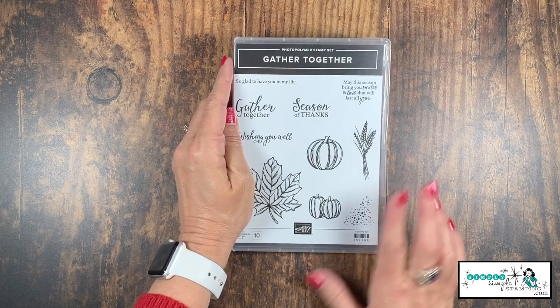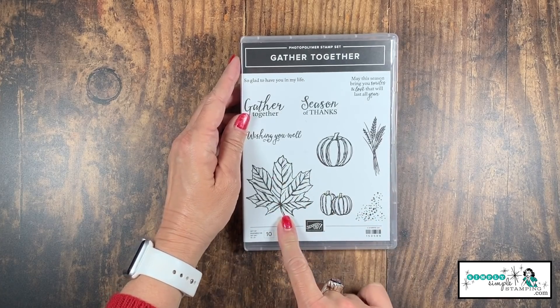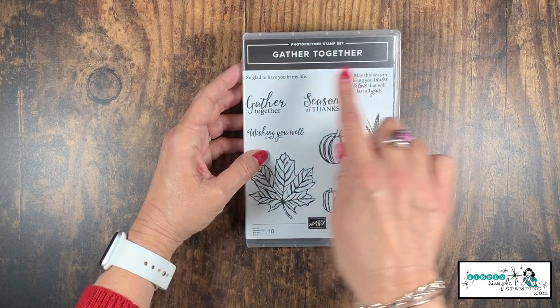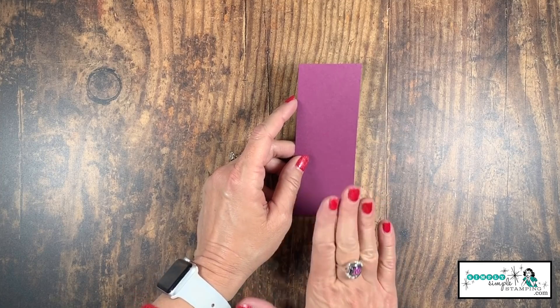The star of the show is the Gather Together stamp set — this one is perfect for all your fall cards. I love this great big leaf and the sentiment 'Gather Together.' We'll be stamping sentiments on the inside as well. Because we're creating a faux leather look, we need to prep the Rich Razzleberry cardstock.